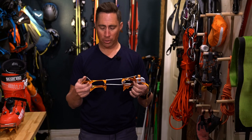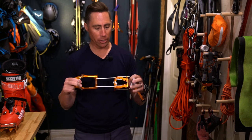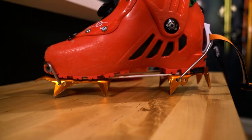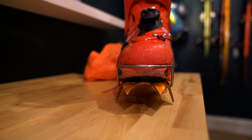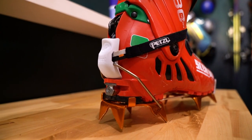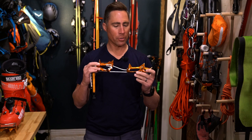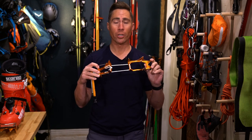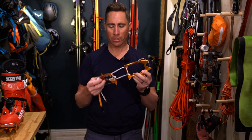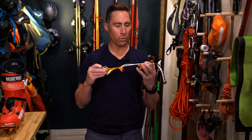It's springtime here in the Wasatch, and probably other places as well, so it's time to talk about some sharp pointy things we're going to be carrying in the backcountry. One of our favorite items that goes in the springtime ski touring pack every time we go out is the Petzl Leopard LLF crampon — LLF stands for Lever Lock Fil. This is an awesome crampon; it's about the lightest crampon you can find that is still usable for real-world applications. It's not just a race crampon to put in your pack to satisfy a race checklist.